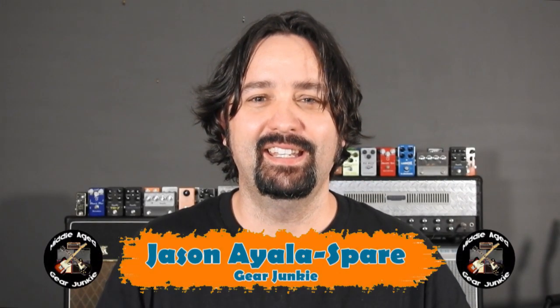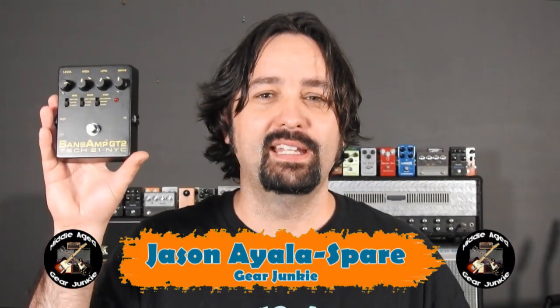G'day, Jason the middle-aged gear junkie here. I recently picked up a Tech 21 Sans Amp GT2 Amp and Cab Simulator. Now this has been on my bucket list of gear to try for a very long time, which I'll explain later on. But the question is, should I keep or sell?